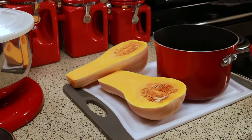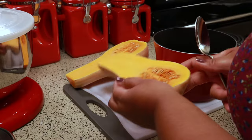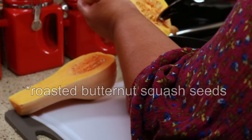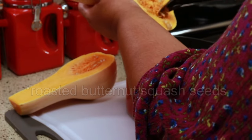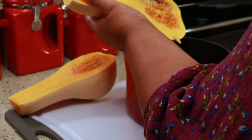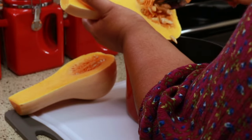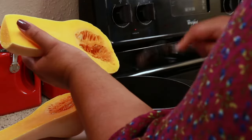For the seeds, I'm not going to throw them away. I'm going to put them in this pot because I want to make some roasted pumpkin seeds, but I'll show you that in my next video. For now I'm just going to scrape them out into the pot. Be sure to come back if you want to see how I make them in my air fryer.